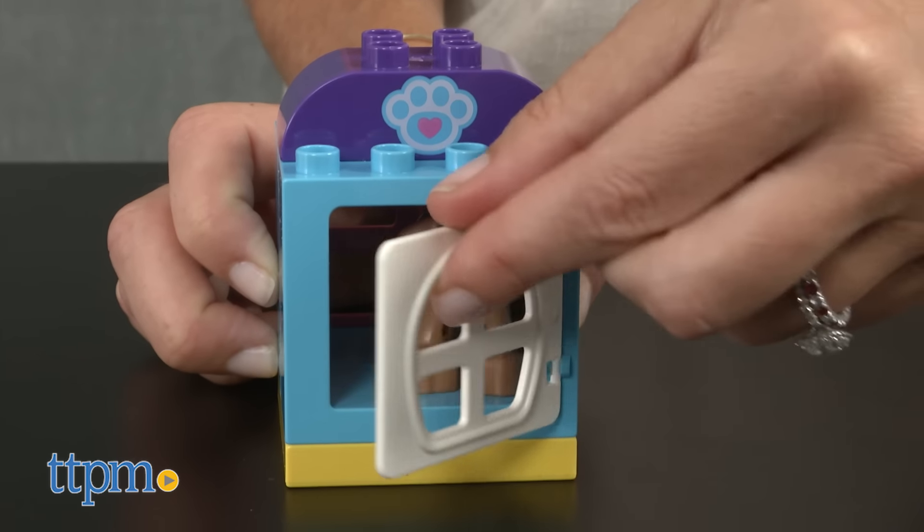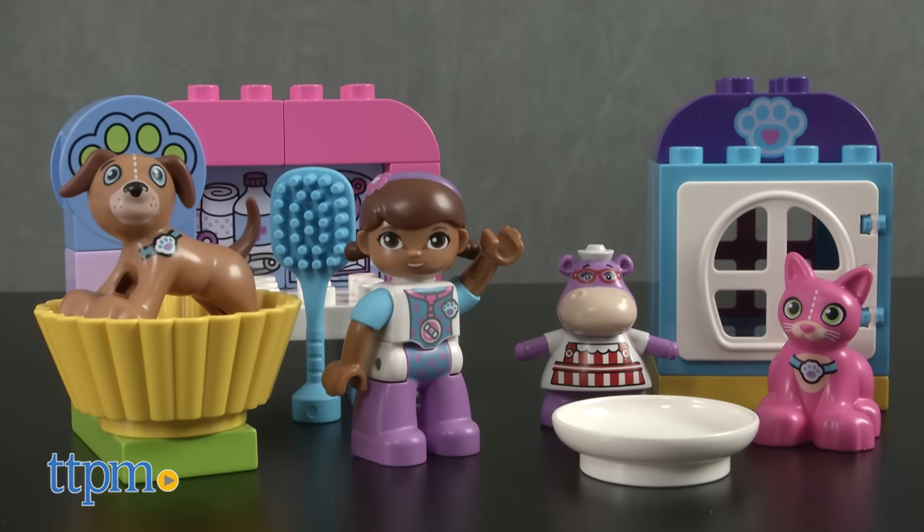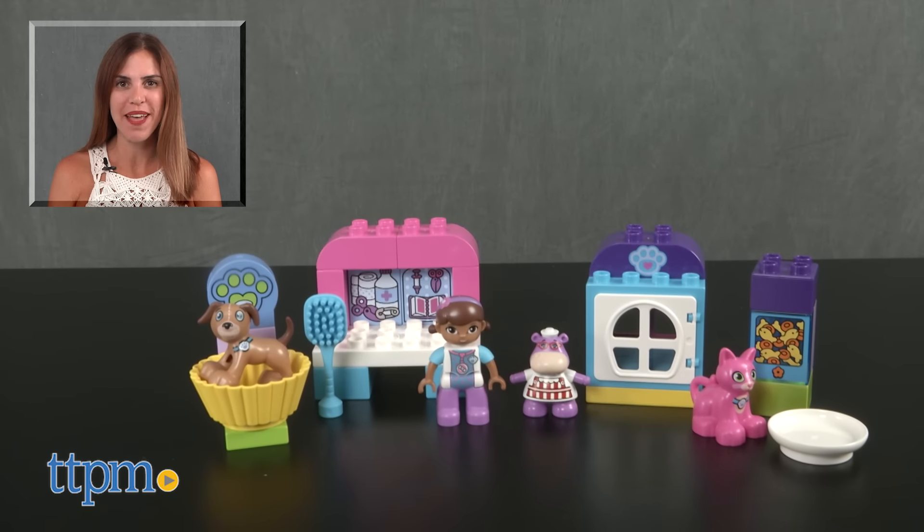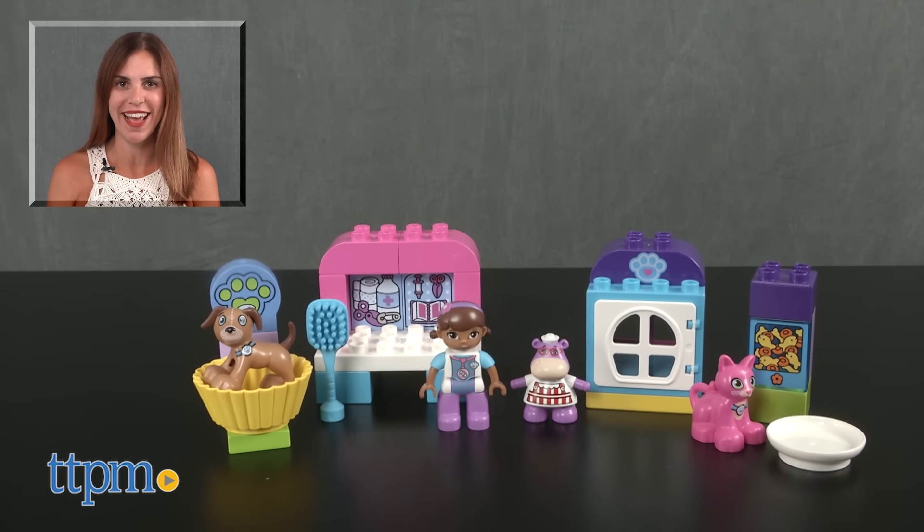Designed for Doc McStuffins fans, this would also be a fun set for little animal lovers to role play as a veterinarian. For where to buy and current prices, find us at TTPM and subscribe to our YouTube channel for more reviews every day.